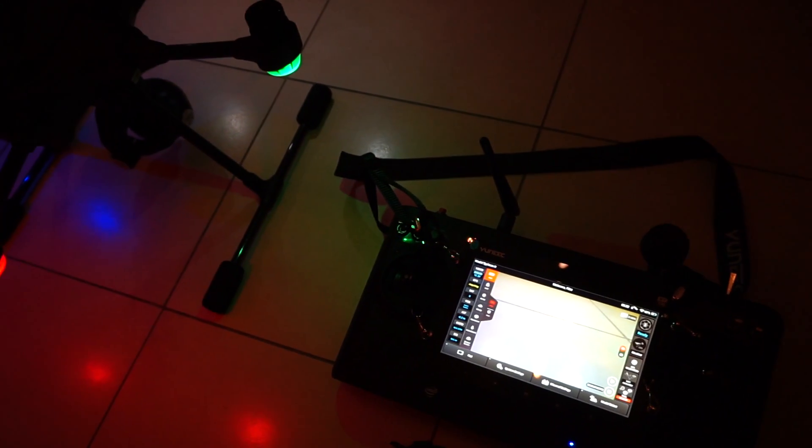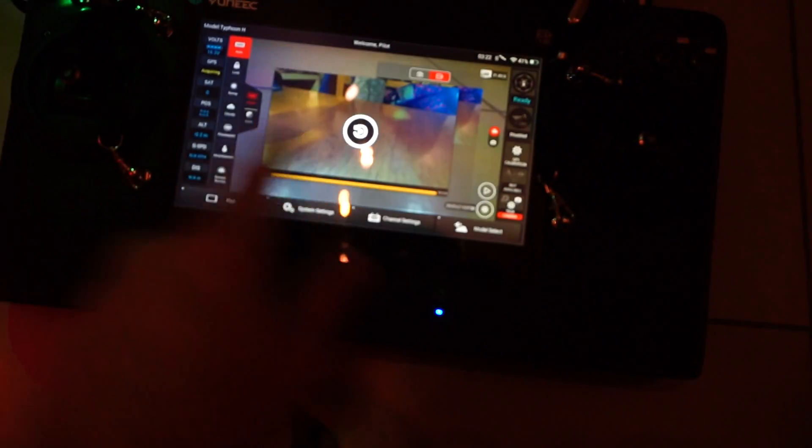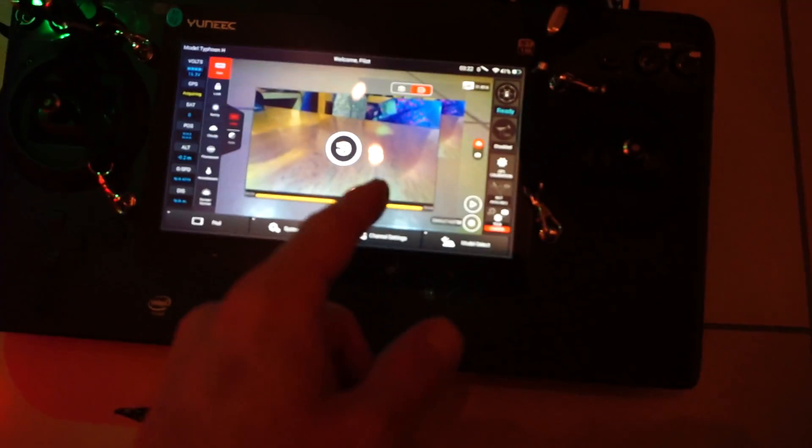That's definitely one heck of an improvement for connection times. And now we also have the addition of seeing what is on the SD card. There's a file I recorded earlier, so you can watch directly now from the SD card and the camera onto the controller. Good job — thumbs up, Yuneec!